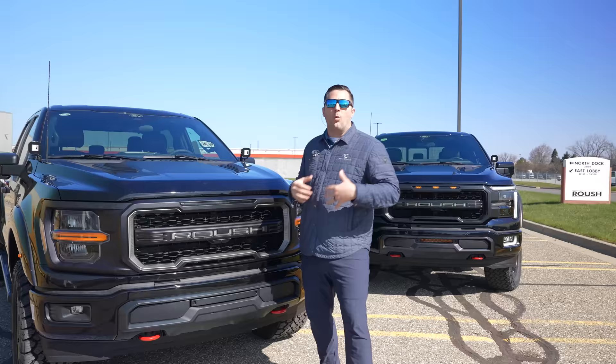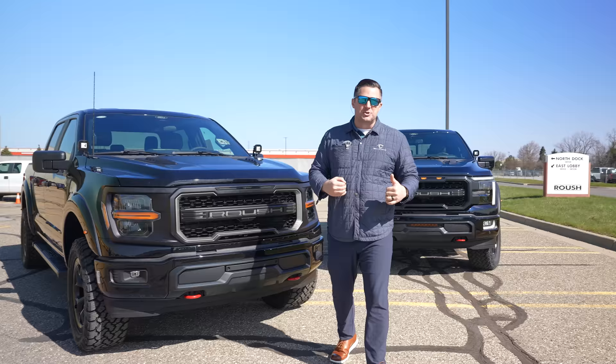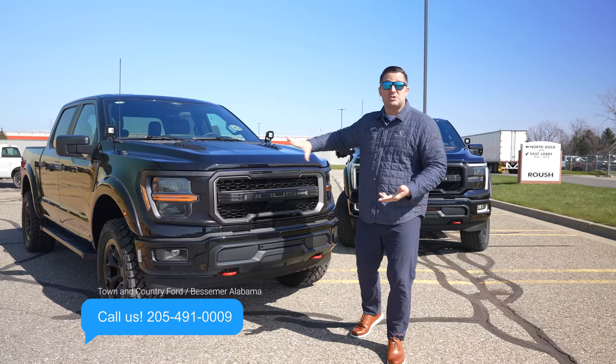A Roush Supercharger is available as a post-title install at your dealership, and that's the reason you want to select a dealership that's been doing it for quite some time. Town & Country Ford has been installing these Roush Superchargers for well over 20 years, and we believe we are currently the number one Roush Supercharger dealer in the world. So whether you want the supercharger installed, or just to buy one of these trucks, or both — hit us up, the number's right there on the screen.